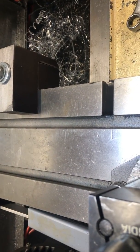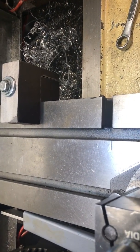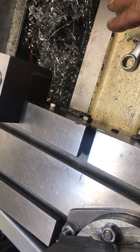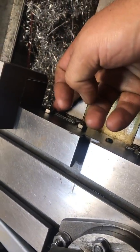Now, when you have to do internal threading, you can bring your slide back and it will stop exactly where it needs to be every time. It does not get impacted by the bed — it is attached right directly to the carriage.